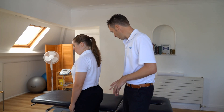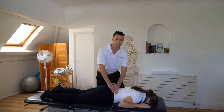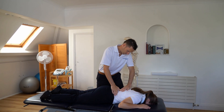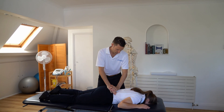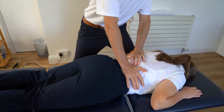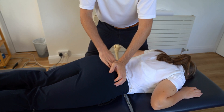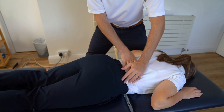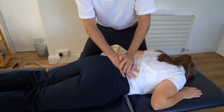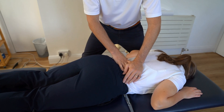Let's run through a couple of treatments that we might do. We might do some soft tissue massage techniques, we might do some mobilisations — we can stretch like this, we can do some massage like so, and some mobilisations like this. This is just a really nice way to get some mobility to the lumbar spine. All you're doing is mobilising the spine, improving the range of movement, encouraging blood flow to the area, and it's very comfortable for the patient as well.